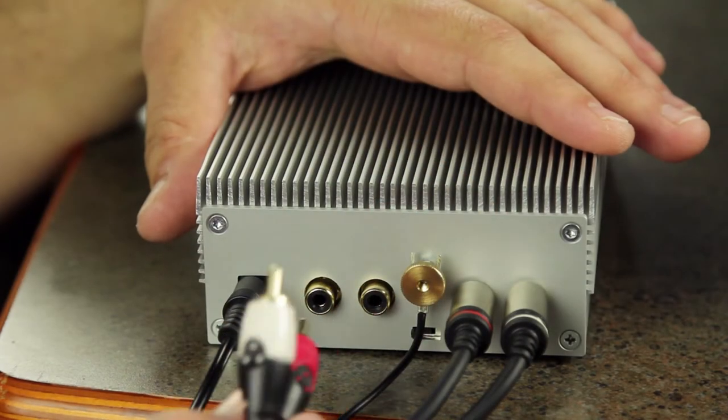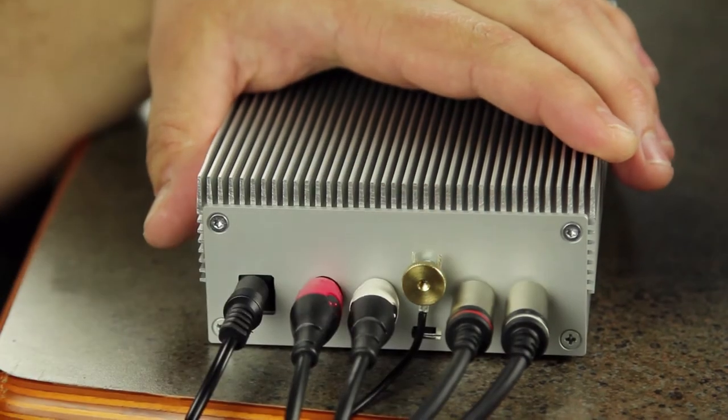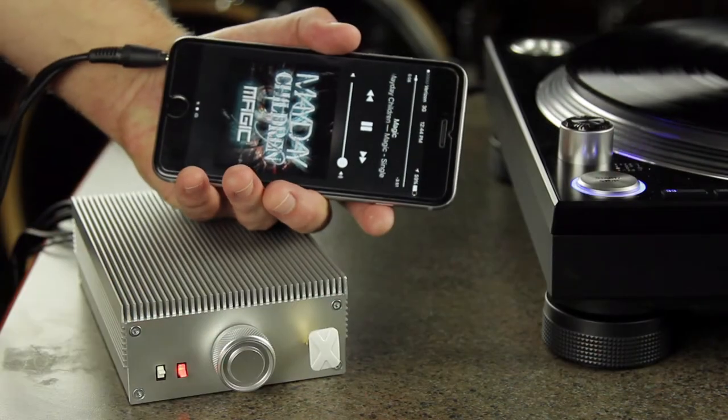In addition, Tanya has a bonus line level input as well, so you can plug in devices with line level signals like your cell phone or laptop.